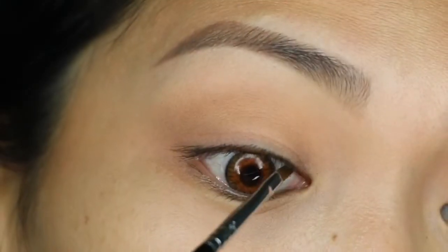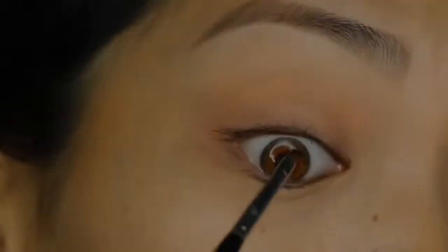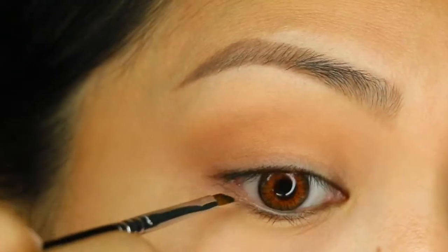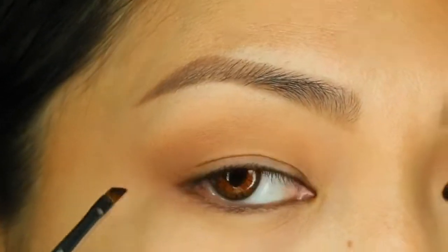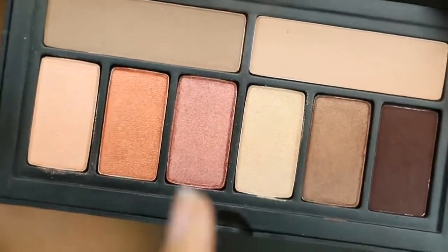Then I'm going to take vintage, which is the dark matte brown shade, and indent my waterline to create a fuller lash look for my eye. I do this for all my looks because my Asian eyes are small and I want to create the appearance of bigger eyes.